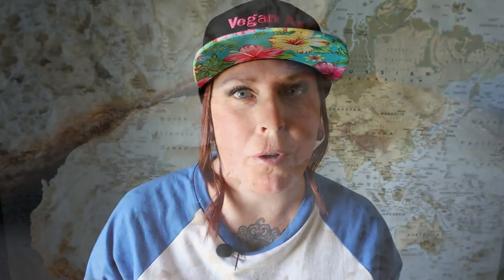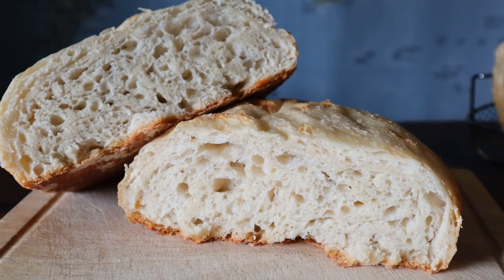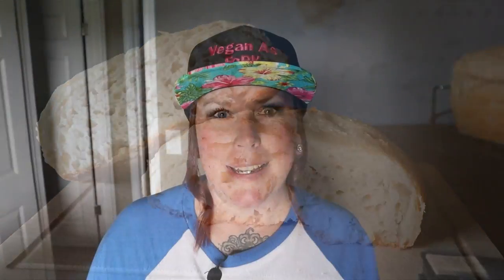I know I said this is a no oven recipe, and it is — your bread will cook just fine in the slow cooker. But if you want to get that nice brown on it, we're just going to throw it under the broiler for like two minutes. Watch it close — don't burn it or you'll be very sad.